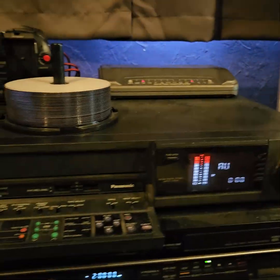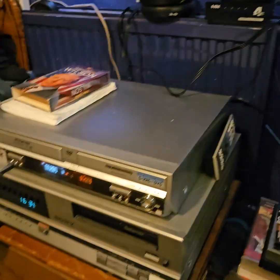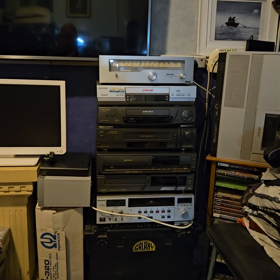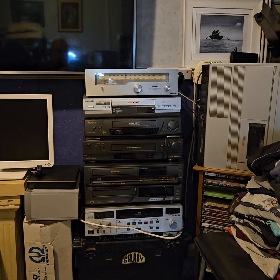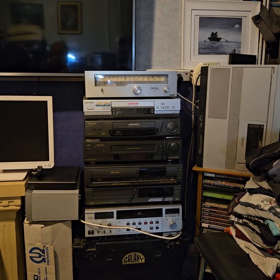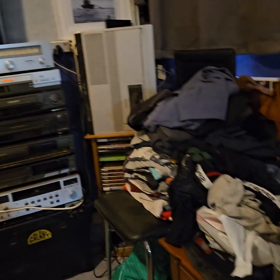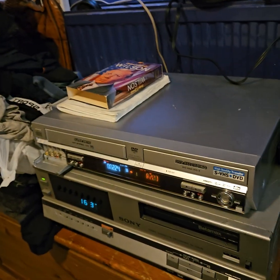So there you have it — a nice little setup. I do have other equipment which I was using. That bottom machine there is a Panasonic AG6200, the recorder, and that machine is what I was using previously.